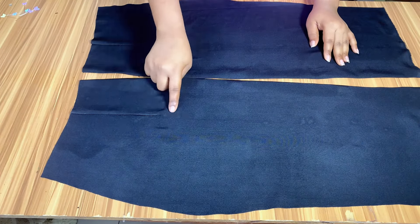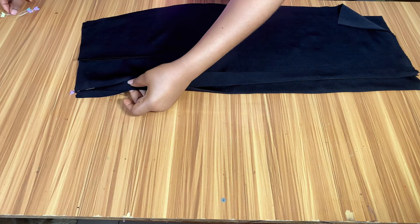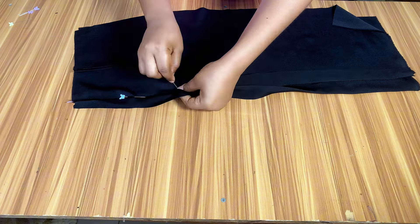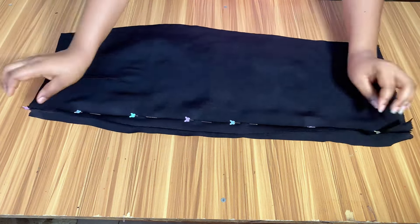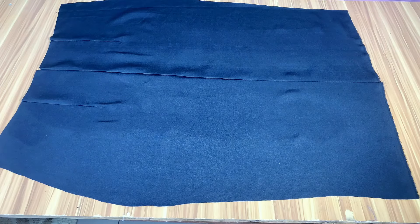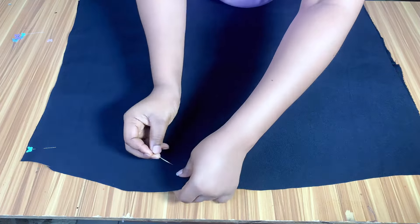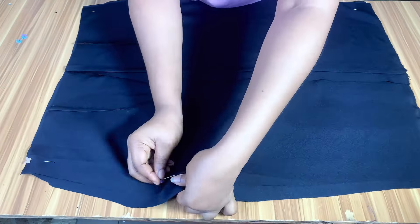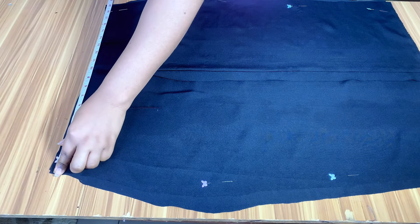I have gone ahead to sew the dart for the back. As a fashion designer, whether a beginner or seasoned, you should know how to sew darts. I will go ahead and pin the zipper allowance together, then take it to the sewing machine and sew it from the start to the end. I have gone ahead to sew it. The next thing I am going to be doing is to shape in the skirt — I place the front part on it and pin the sides together.